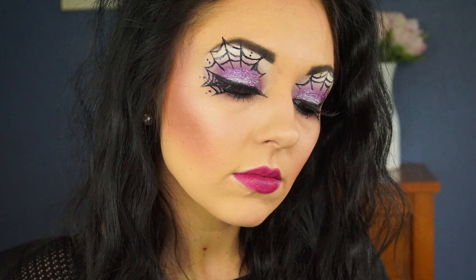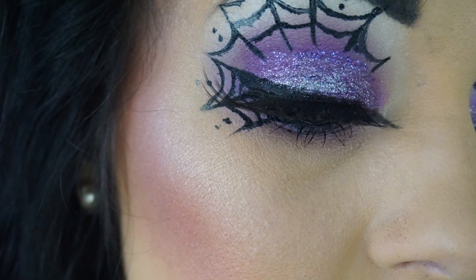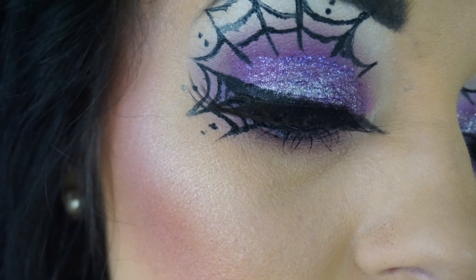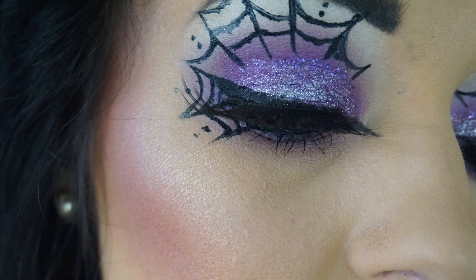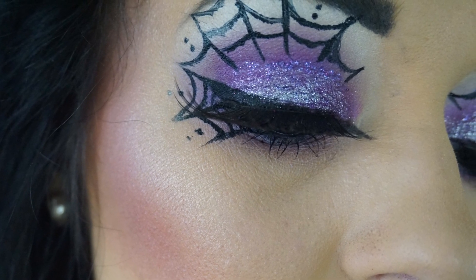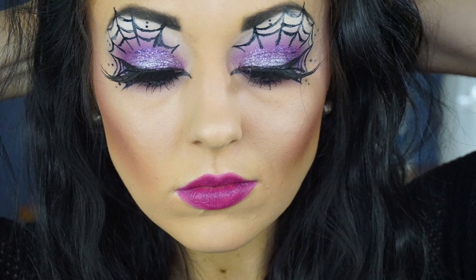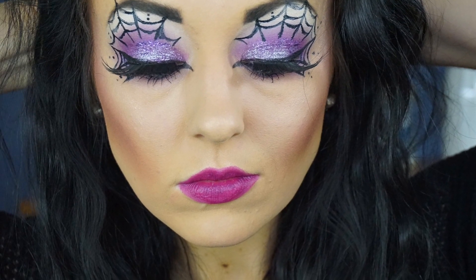Now I will be using this matte lipstick by NYX in the shade Aria. My camera decided to run out of memory so I wasn't able to film the last bit of this look, but all I did was add some highlighter — which was the Becca x Jaclyn Hill collaboration Champagne Pop — added some blush, some bronzer, and that completes this look.